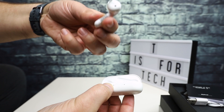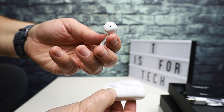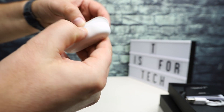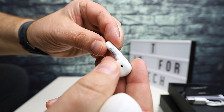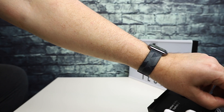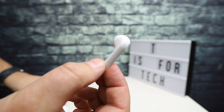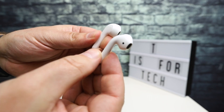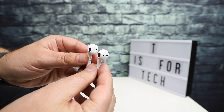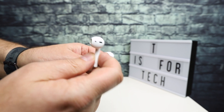The headphones themselves look very reminiscent — very similar to the AirPods 2. You have some little stickers that go over the electrical contacts that you have to remove before you can use them. Basically, like I said, these look very much like AirPods. As a matter of fact, doing a side-by-side: this is AirPod 2 — the shape is a little bit different, a little bit more angled on the TicPod.